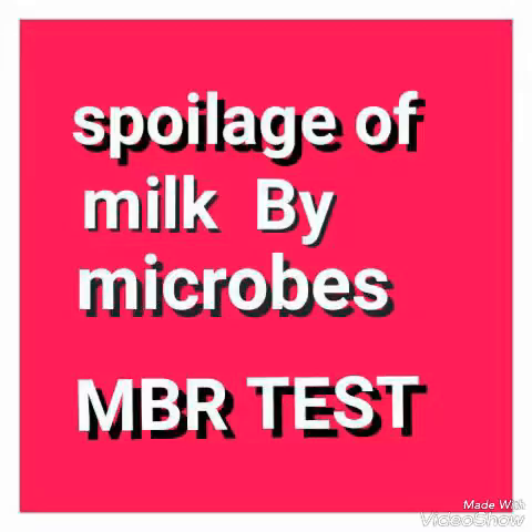Due to the rapid growth of organisms, the methylene blue dye acts as a redox indicator. It loses its color in an anaerobic environment and is reduced to its leuco form. This MBR test screens milk quality, as milk containing large populations of microorganisms will reduce the dye quickly.